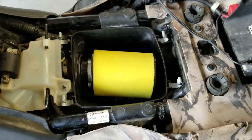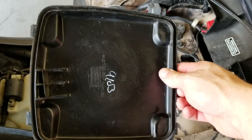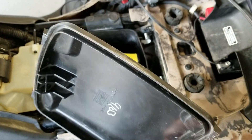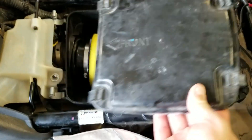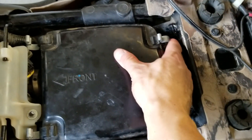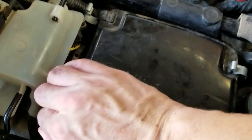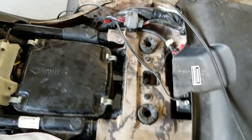The clamp is tightened down. Now get the lid to the air filter box — it's good to inspect it, make sure there are no cracks and nothing that will keep the seal from being good. It only goes on one way, and it says 'front' right there, so that side goes towards the front of the ATV. Put it on, clasp all four clasps, then install the seat — it just slides on and latches.